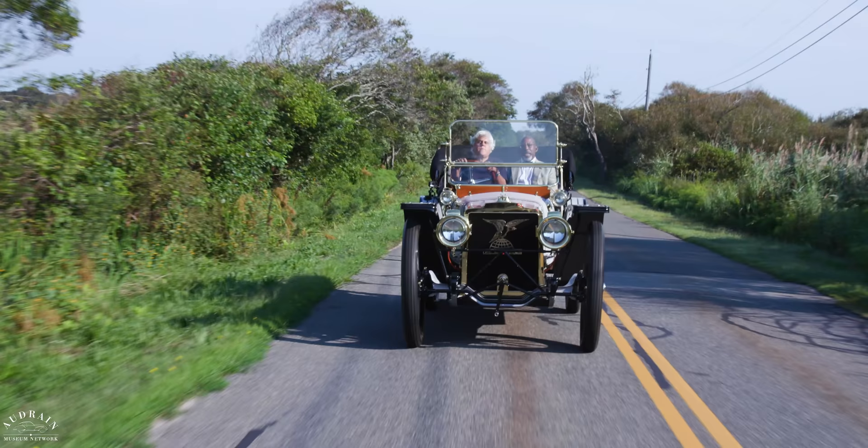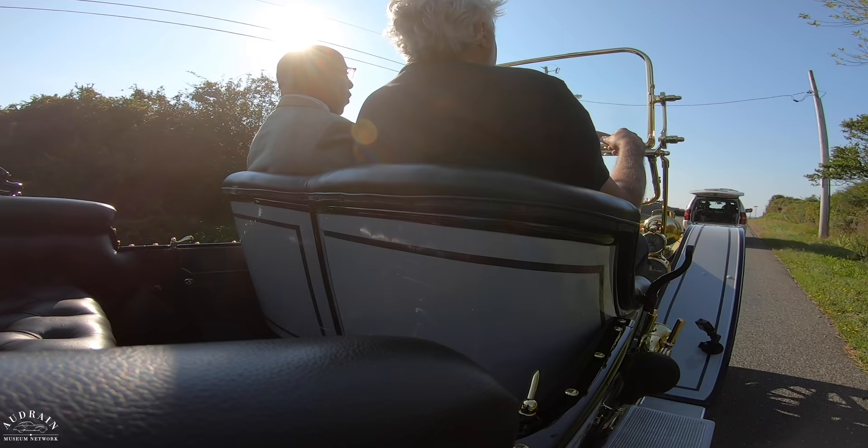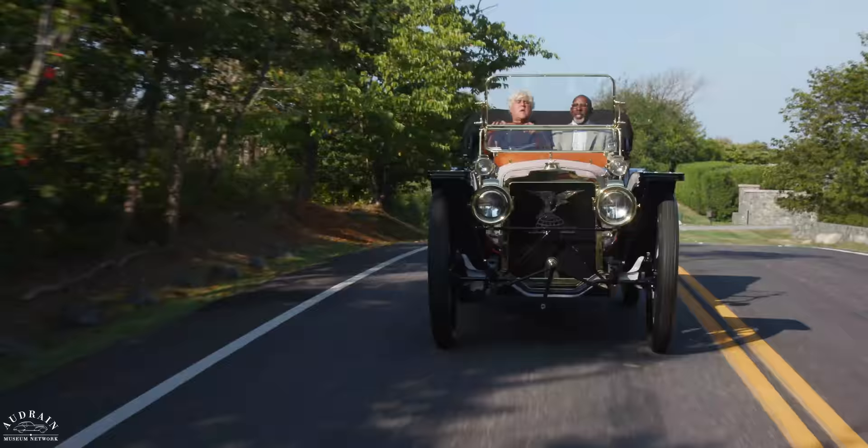We can only imagine what it was like to take a car like this out for a long drive. The reason why this car has dual spares is because blowouts were quite common. If you went on a trip of 20 or 30 miles, it's quite likely you'd have changed a tire. I love the Warner's Speedometer — that's before he met Stuart, so it's just Warner's Speedometers.